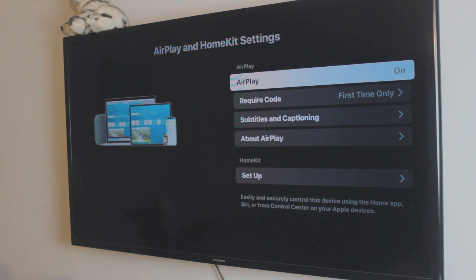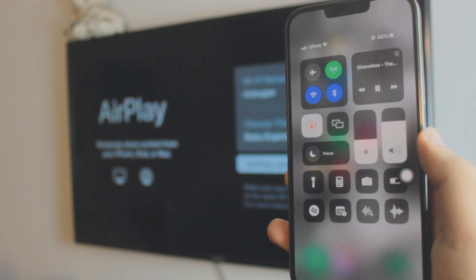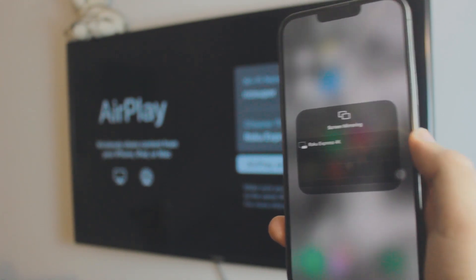Since I've done this before, it's not going to ask me for a code, but it might ask you to set up a code — that's useful for preventing automatic connections, especially for kids. Once AirPlay is running in the background, head up to the Control Center on your iPhone. Just make sure your iPhone and your smart TV are on the same network.